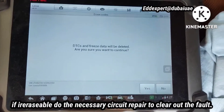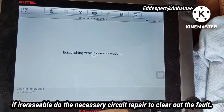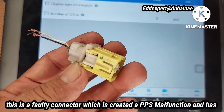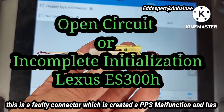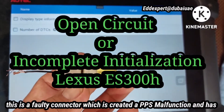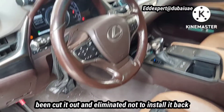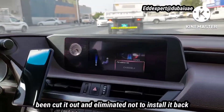If the DTC is erasable, do the necessary circuit repair to clear out the fault. This is the faulty connector which created the pedestrian protection system malfunction — it has been cut out and eliminated, not to be installed back.